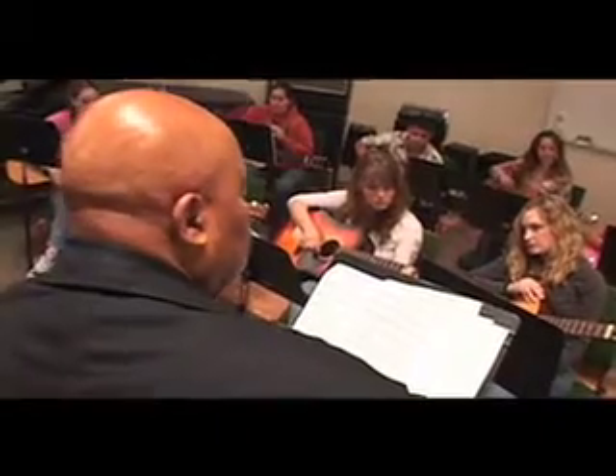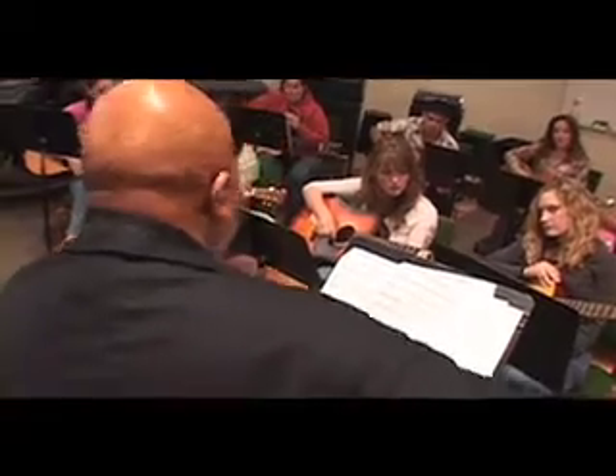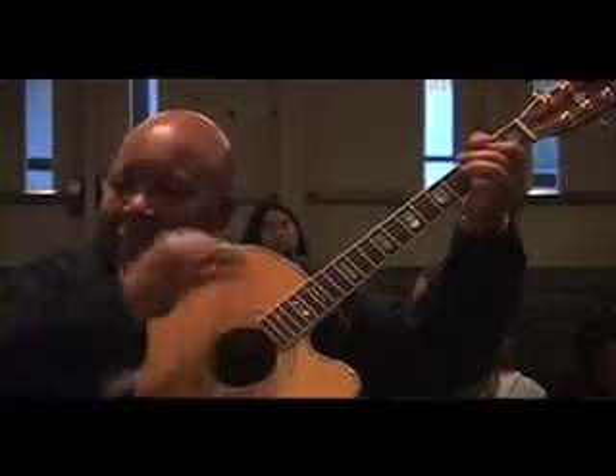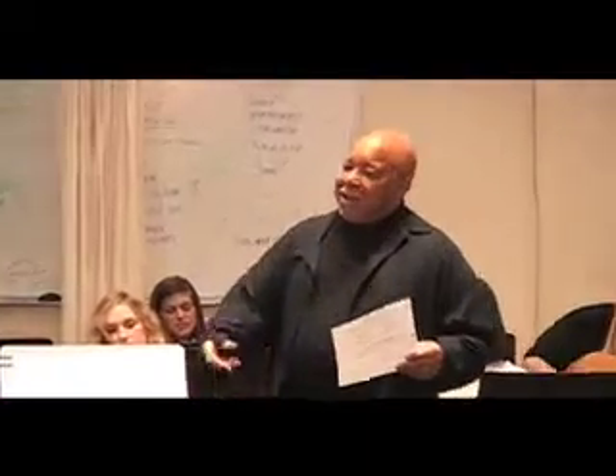Basically, the course is to prepare elementary school teachers. It's to try to get teachers that are untrained as musicians to be able to teach music. These are students that didn't play guitar before the class started. We're looking at how to teach songs. We've learned a bunch of chords and a bunch of songs and a lot of theory, so it's been nice.